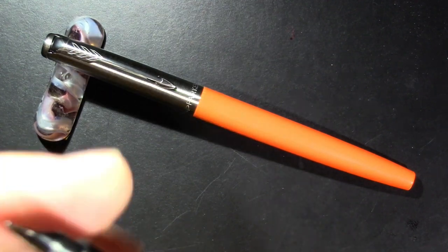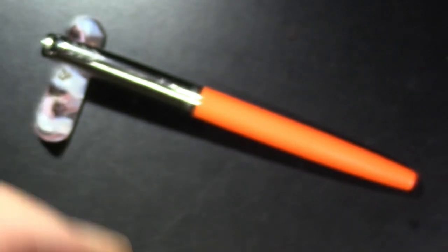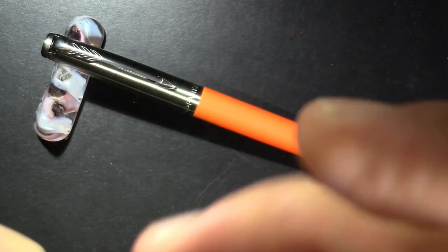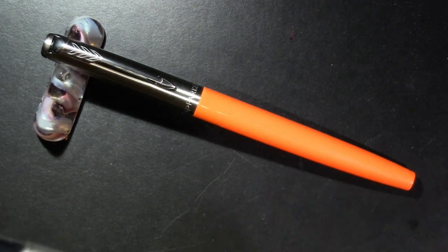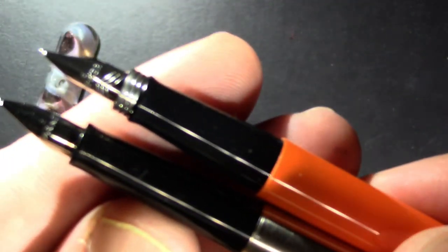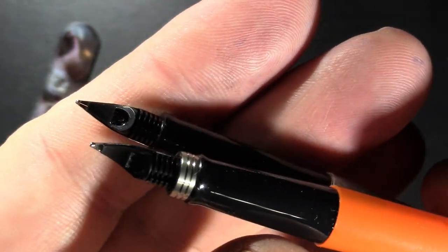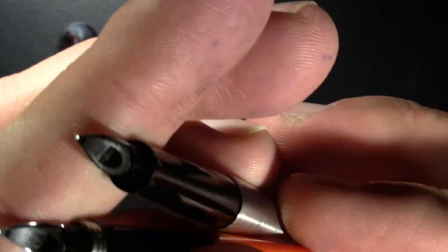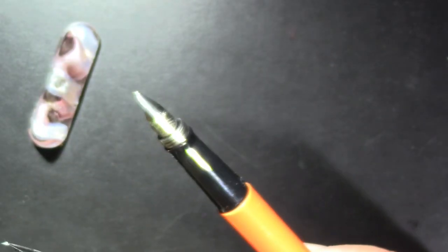The stainless steel one has a little bit more of a finial. Holding the two side by side, the nib on the older one is more rounded, but it's also metal, so it's not quite like-for-like. I supplied the converter. The sections are quite different and the nibs are quite different. They are both mediums, so I'll put a link to the video of the old one in the description.